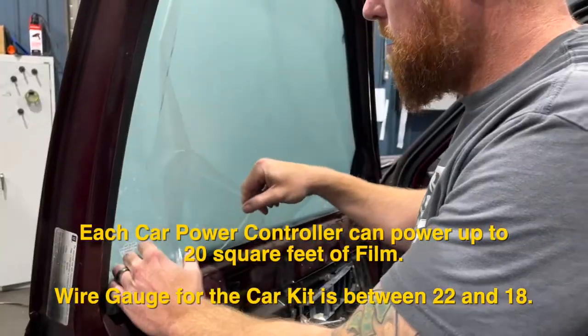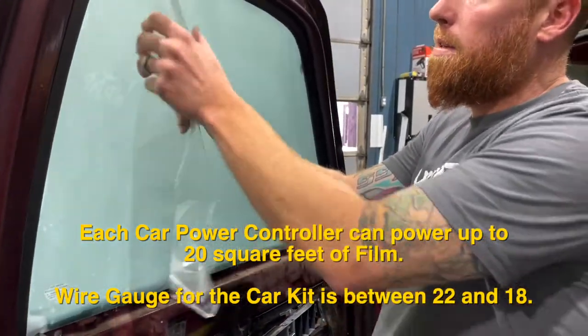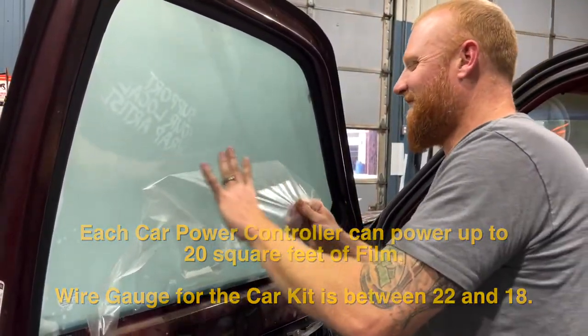Each car power controller can power up to 20 square feet of film. Wire gauge for the car kit is between 22 and 18.